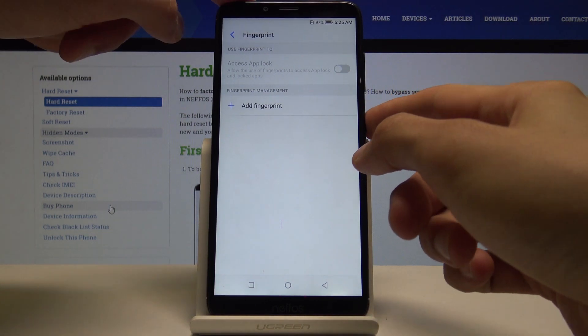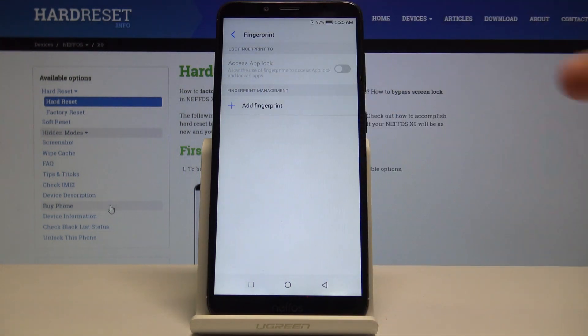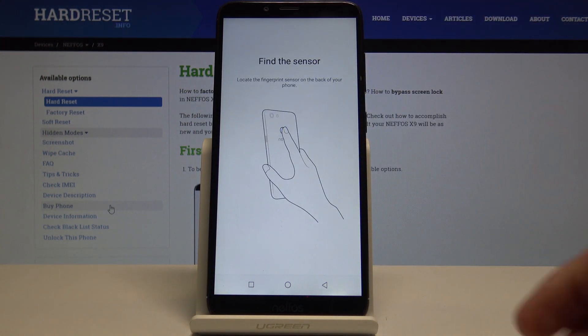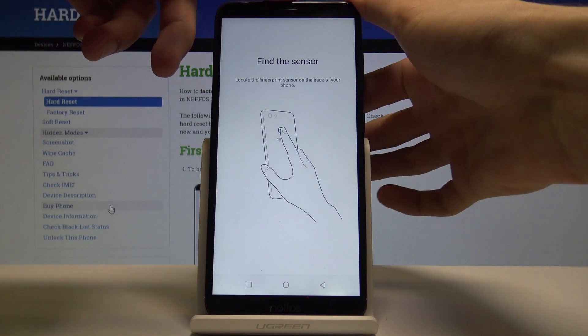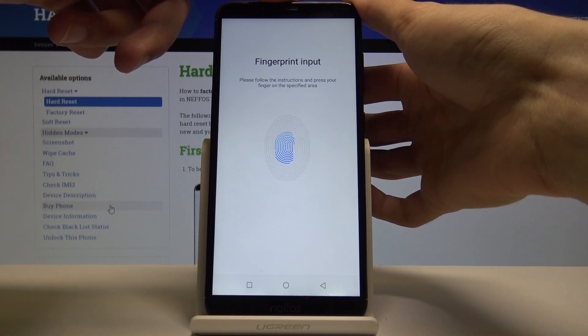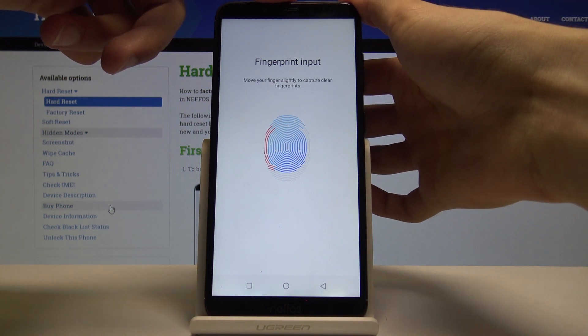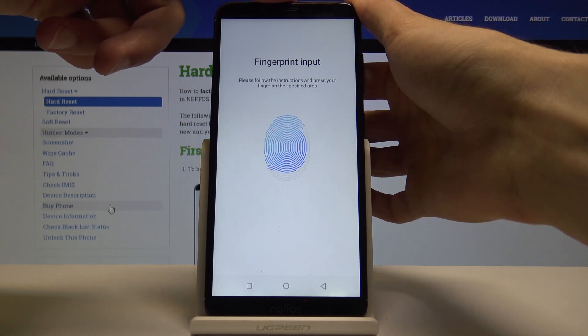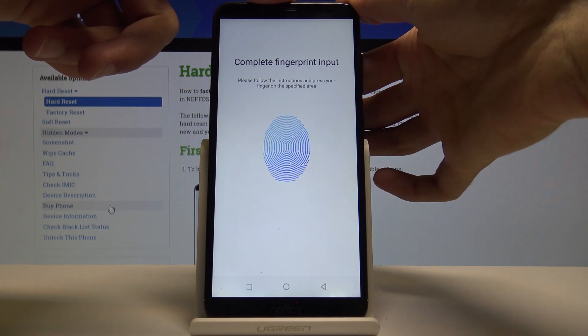If you would now unlock the device you need the pattern. Then you can tap on Add Fingerprint, and at the back start scanning your finger. Make sure you get a nice good read of your entire finger, all around from every side, trying different angles.